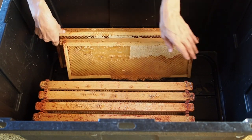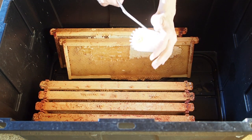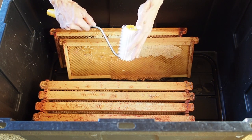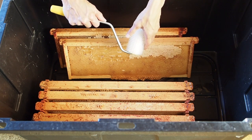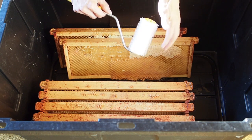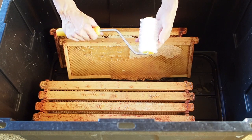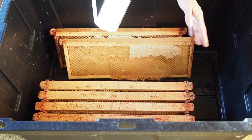I also wanted to show you another tool that some people use — I got this a few years ago. It has really pokey things and people just roll it along the capping to poke holes into the cappings. We don't really like using this because a lot of the cappings end up coming out into the extractor, making it a lot more difficult for straining. I actually do use this tool, but for making sourdough crackers — you can roll it on top of the crackers instead of using a fork, and it's a lot faster.